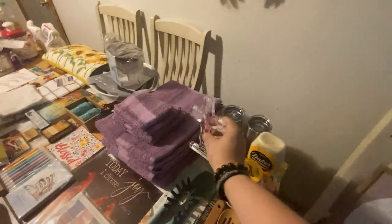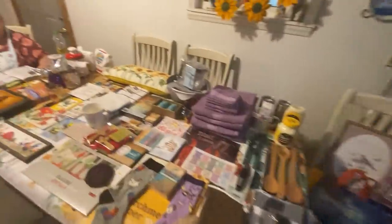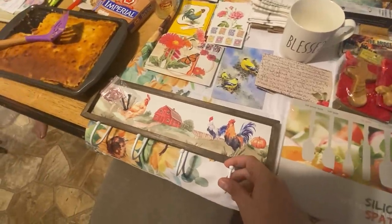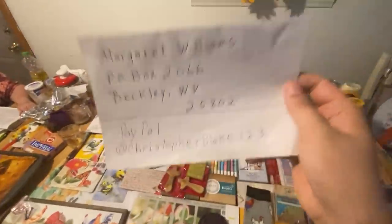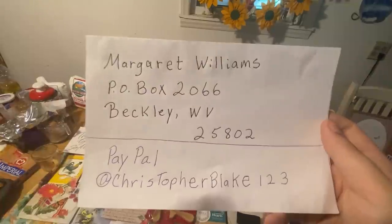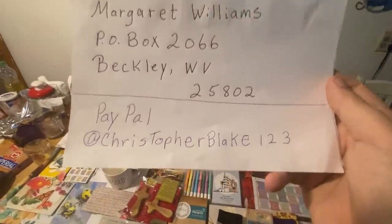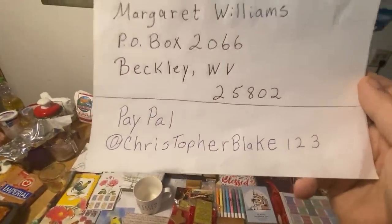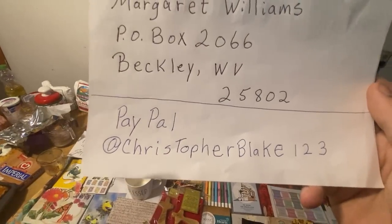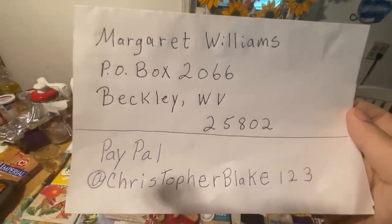Thank you all so much for everything you all do for us — it really means a lot, and we'll definitely use all this stuff. For any new subscribers or viewers, here's the P.O. box in case y'all want to send something — we'll make sure to show it in the video and use it. The PayPal is just for y'all in the comments who requested it, so I made it just for y'all. You can pause it here or take a picture.